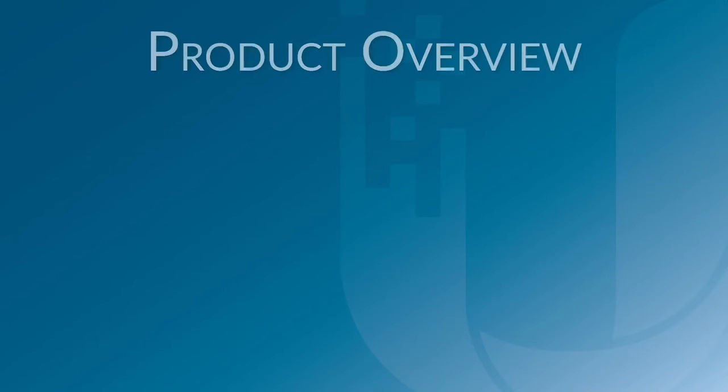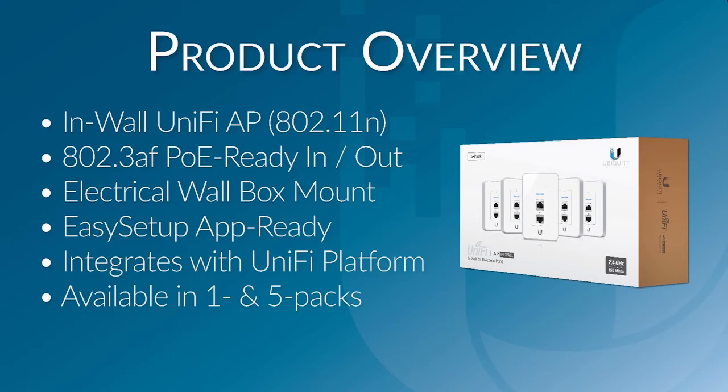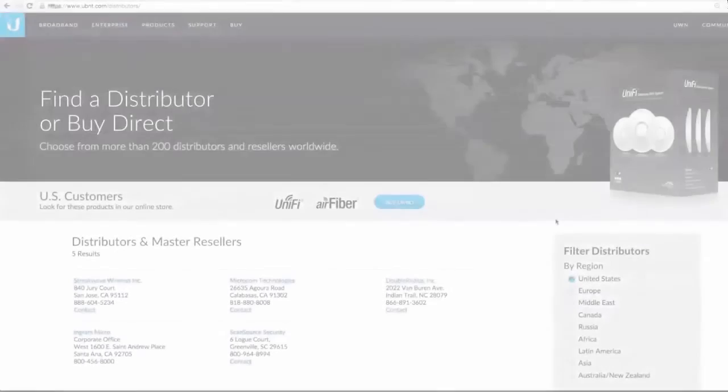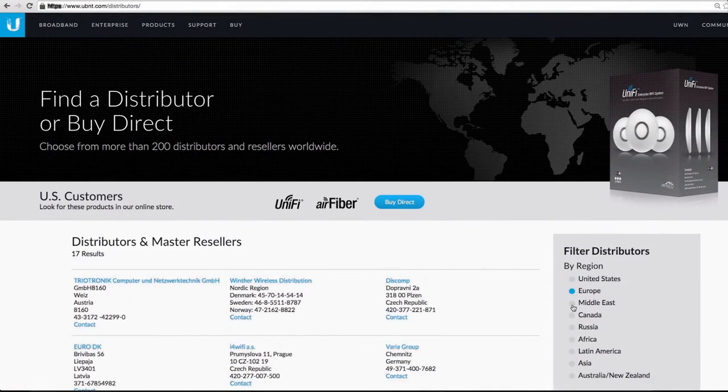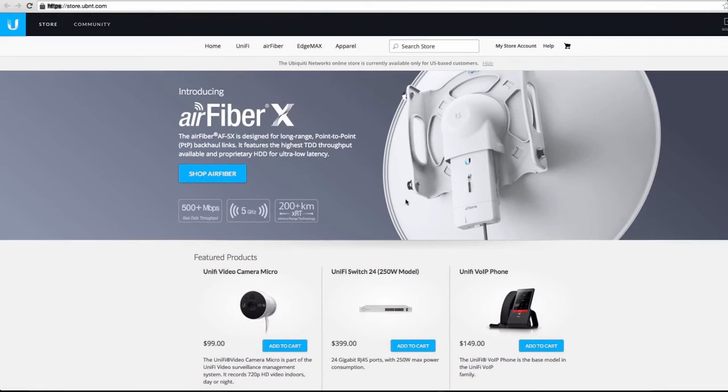In summary, this new UniFi Access Point is an in-wall unit capable of providing both PoE and data connectivity to mobile and wired users alike, and is available in one and five packs. To purchase this unit, contact an authorized Ubiquiti distributor located worldwide, or check out the Ubiquiti online store today.